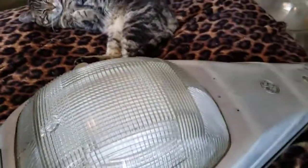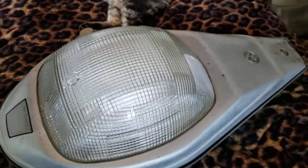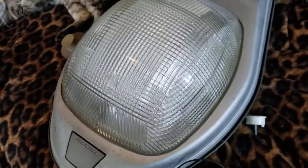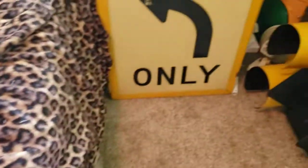The first thing I'll show here is this General Electric M250R from 1964. It's a 175-watt mercury vapor. I'm not going to get in any particular order on these — just showing things as they are.